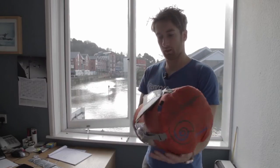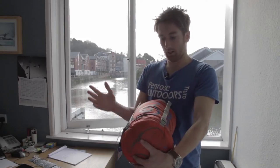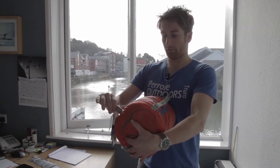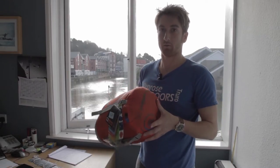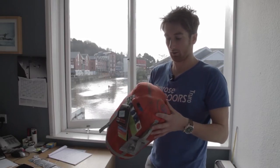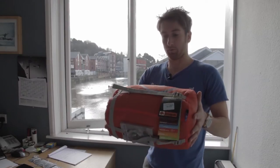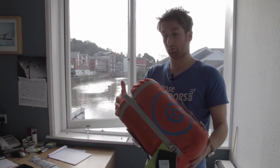It also comes with compression straps attached to the bag so you can get it down nice and small. It fits all of the requirements for things like Duke of Edinburgh and Tentors. The comfort rating is under zero degrees, so for the Tentors kit list and the D of E kit list you're set — it will fit nicely in your backpack, it's good value for money, and it's an ideal sleeping bag for that.